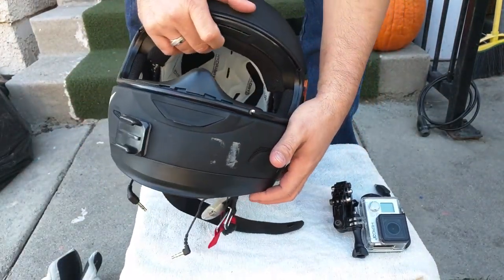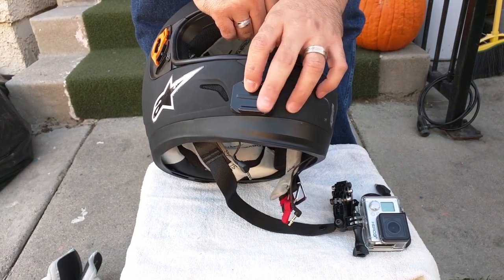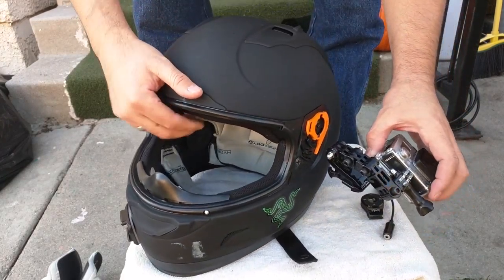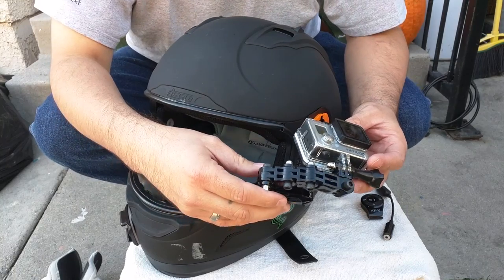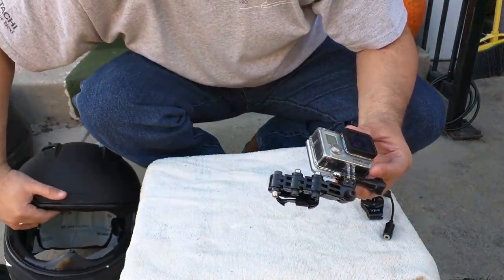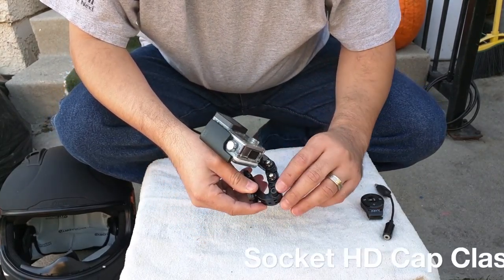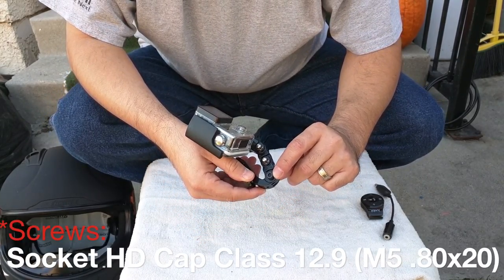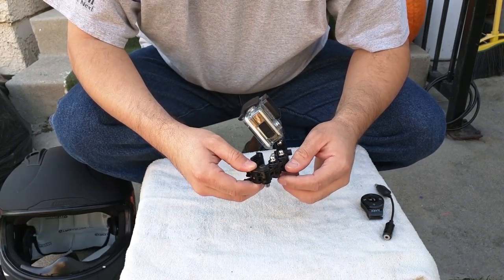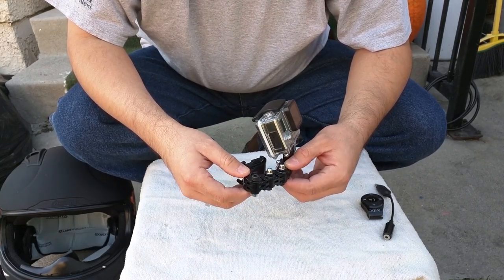I stuck the GoPro mount here on the side to give me the proper leverage I needed to get the camera centered. I used some special nuts — I looked them up online, found a few videos showing how to do it, and just followed their guidance using the required adapters to fit my helmet.